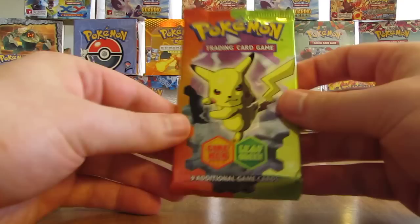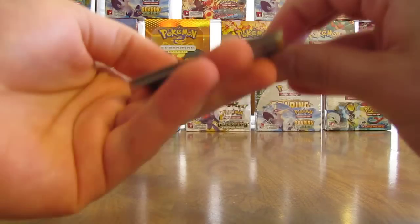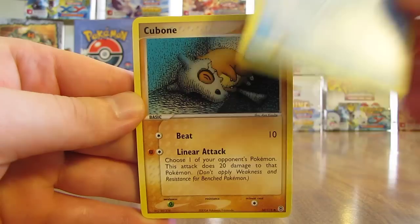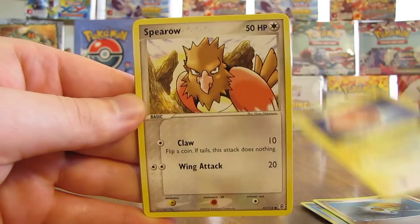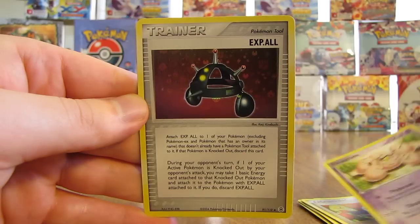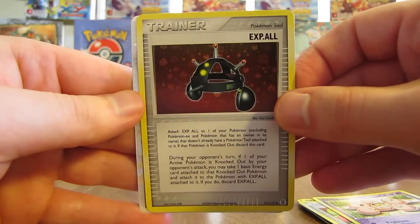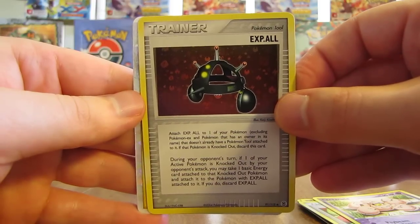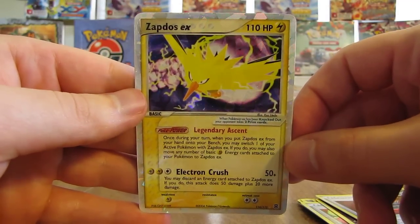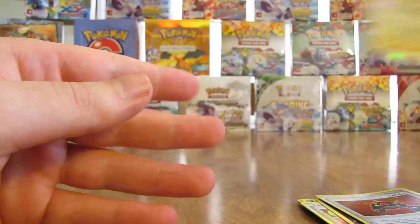The newer X and Y series sets have 10 cards per pack plus a Code card — really 11 cards per pack. Next pack starts off with Squirtle, Cubone, Voltorb, Spearow, Poliwag, Energy Switch, Exeggcute. Reverse Holo is an Itemfinder Trainer — pretty cool looking card. And then the Rare in this pack is an EX card. Potentially could be a Charizard — does look like a Lightning type though. It is a Zapdos EX! A great pull. I really like the look of the EX cards.